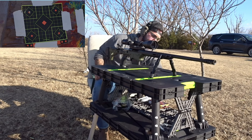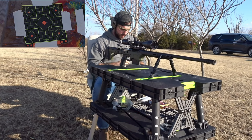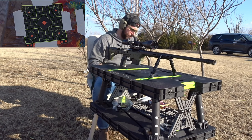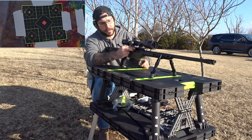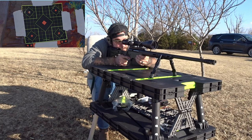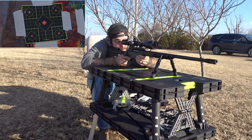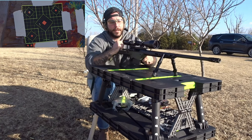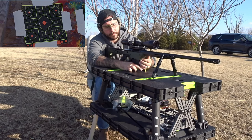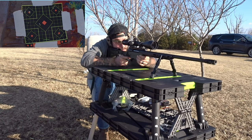Up next we have some Hornady Super Performance 130 grain — do another three-shot group. Now we'll just load them up individually. And we are going to go middle.